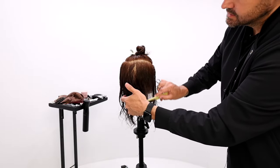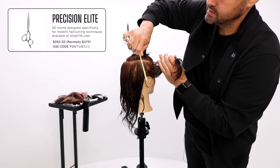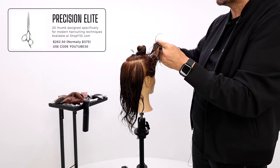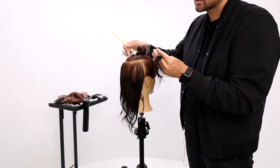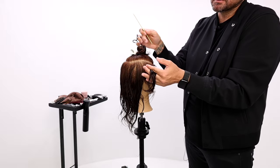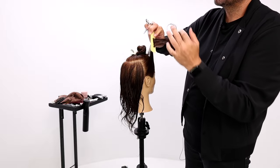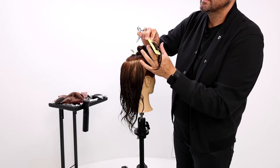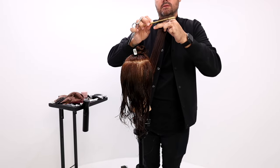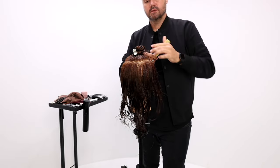Now I grab another section and push that previous section towards my new section. I'm going to go about an inch at a time because I don't need it to be the most exact circle — I just need it to feel like a circle. I don't want to push too much weight forward or back. If you have too much over-direction, you're going to get too much pushback. If you have just slight over-direction and we're just meeting in the middle, we won't have too much pushback on the weight. Meet in the middle, elevation up, elbow towards the ceiling.